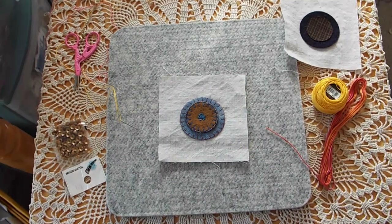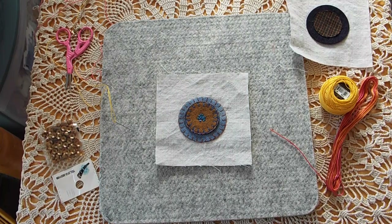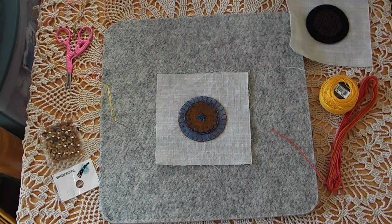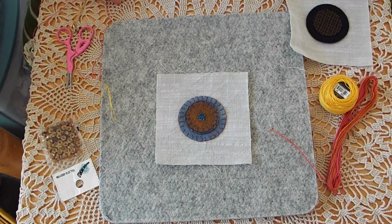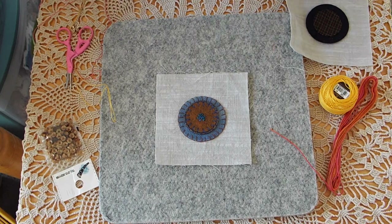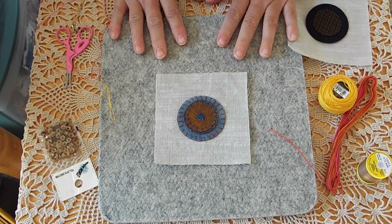Hi guys, it's Loretta with Sparrowhawker Designs. Welcome back to my channel. I am going to attempt to do another circle and stitches video. I did it last night and it didn't work out — the video didn't work, I had to redo it. I've been having a lot of issues lately with my camera.